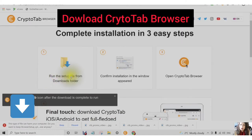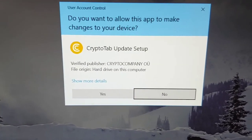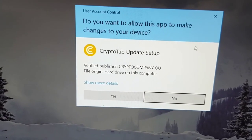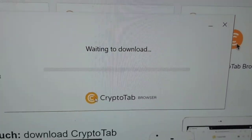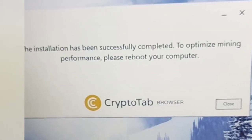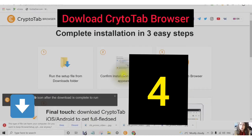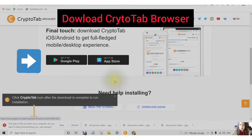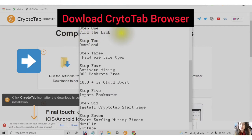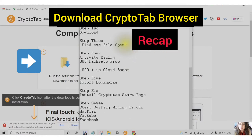Run the setup file. You can see CryptoTab Setup — choose Yes. You will see it connecting to the internet and waiting to download. You can see the installation has been successfully completed. To optimize mining performance, please reboot your computer. Confirm your installation in the window that appears, and then open the CryptoTab browser. You've now found the link, downloaded, opened, and installed the file.